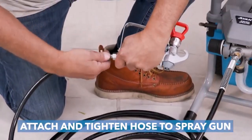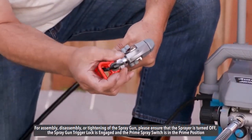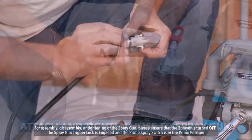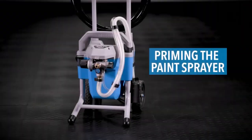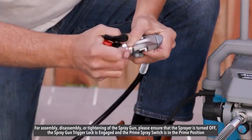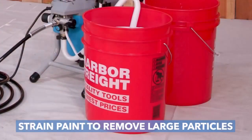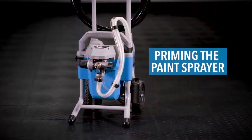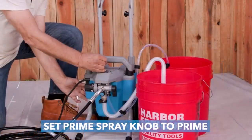All-direction wheels make the sprayer easy to transport or maneuver. The sprayer is rated for up to 140 gallons of paint per year. The 3000 PSI pump sprays unthinned latex paints, primers, and stains, with adjustable spray pressure for precise feathering and blending.